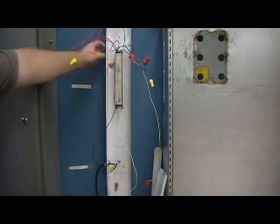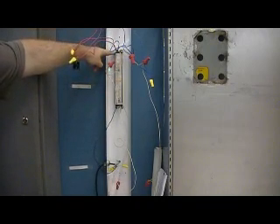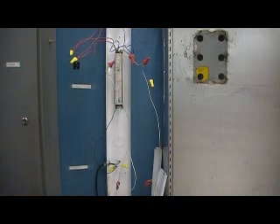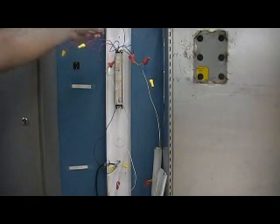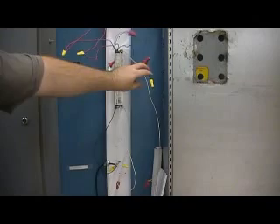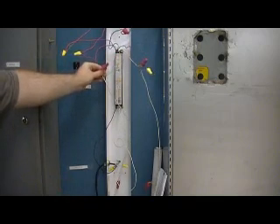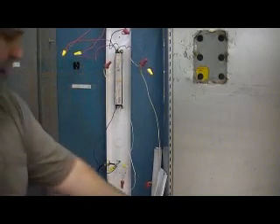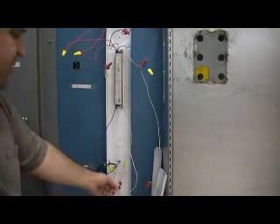Pull this out — there'll be a screw somewhere either top or bottom; on this one it's up top. Remove that screw, pull the old ballast out, put your new one in, and you basically just match your wire colors. Take red from the ballast to one of your red wires, take the other red wire to the other red wire on your light. Blue wire from the ballast to one of the blue wires in your light, the other blue wire on your ballast to the other blue wire in the light. One of your yellow wires to one of the yellow wires on the light — this one got cut short so we had to piece it here, but that connects to the ALVA.